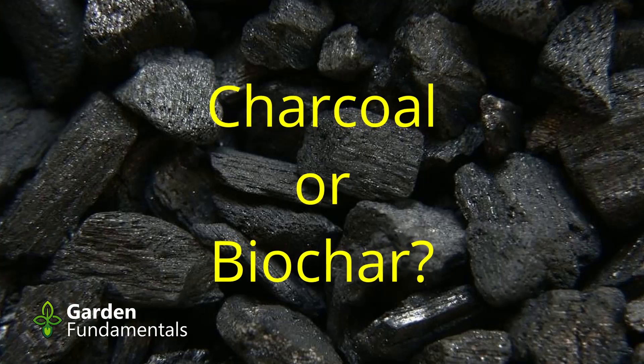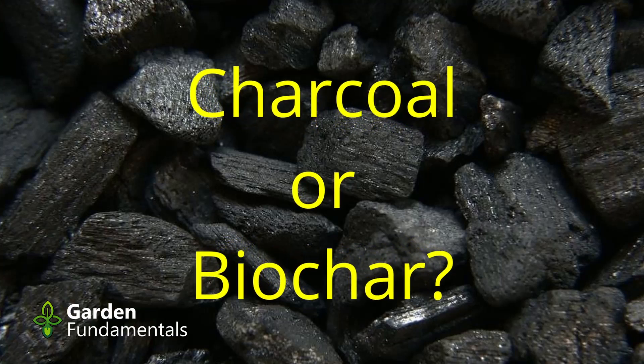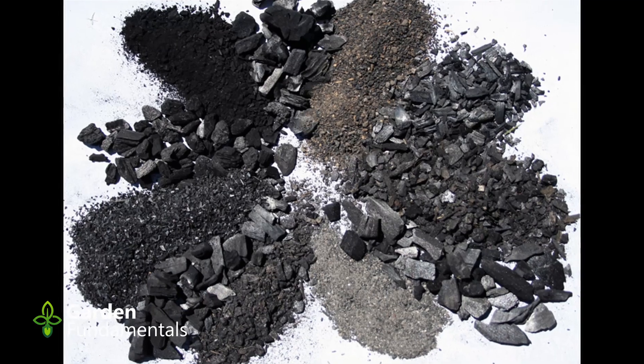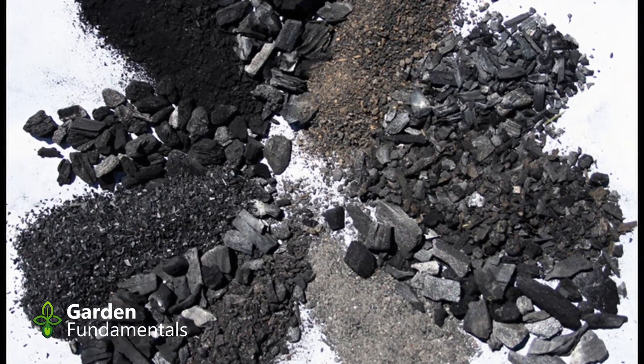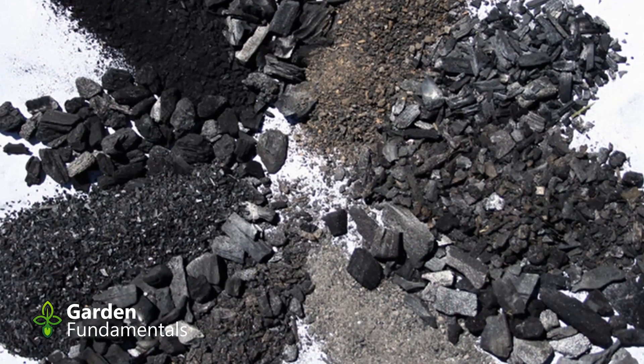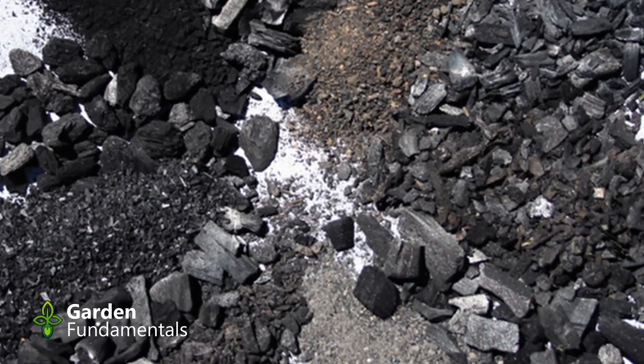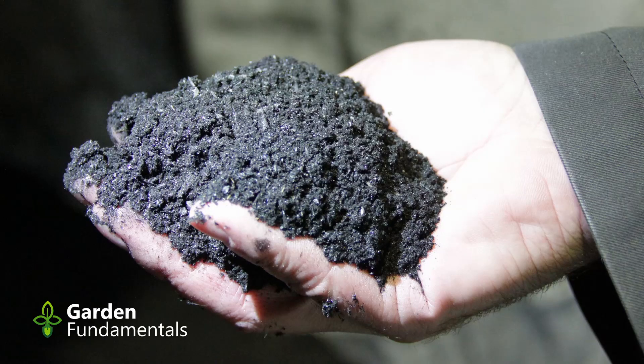We've all seen charcoal, either in a fire pit or bought some for making steaks. So what's the difference between charcoal and biochar? I've done quite a bit of research and come to the conclusion that the difference depends on what you do with it. If we're going to heat steaks and bake potatoes with it, it's charcoal. If we're going to add it to our soil, we call it biochar. There really doesn't seem to be a lot of difference between charcoal and biochar.